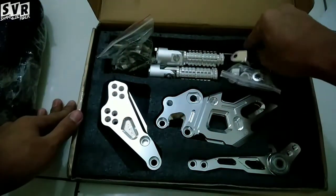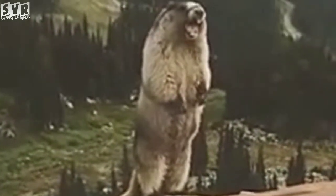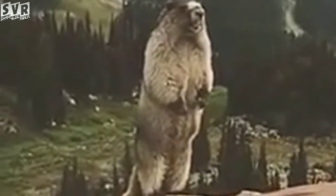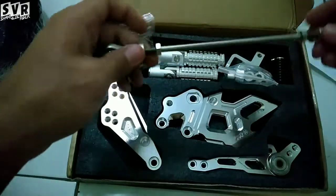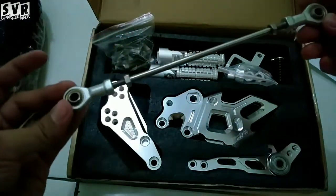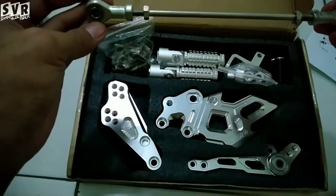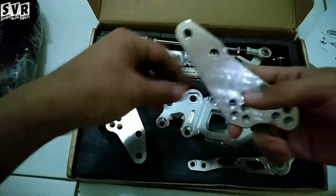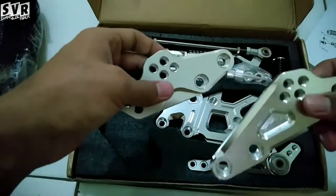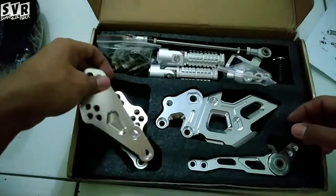Ini yang panjang-panjang ya. Ini tuas plus neling buat operan gigi. Terus di sini ada bagian buat nambahin ke dudukan. Pokoknya CNC banget lah, keren suaranya.